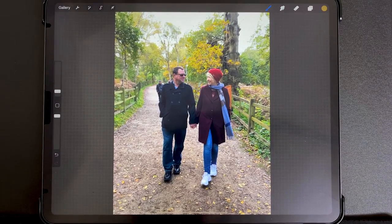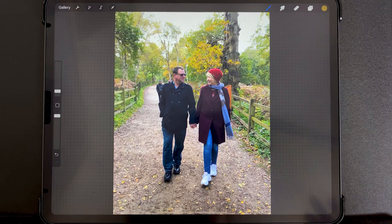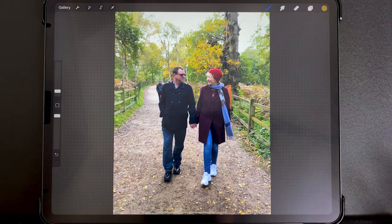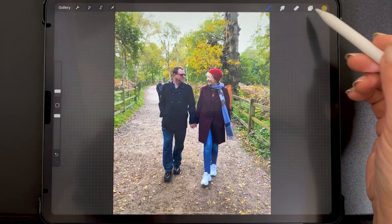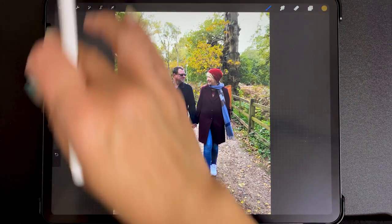I'll be showing you this process using this photo of my cute parents. They sent me this photo and asked if I could edit the person out of the background because they really liked the photo, but there's a stranger over behind my dad's shoulder. We just wanted to make it look like they were alone in the photo. So I'm going to show you the process from the beginning — it's going to look like this.